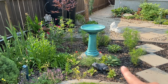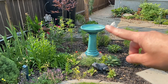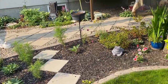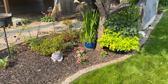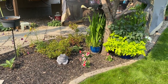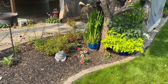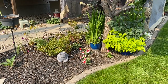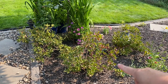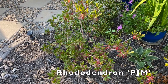I have some more hostas along by the birdbath and more in behind. So this is another ash tree and we'll go around to the other side of it and I'll just show you what I have growing there. The light's a little bit funny on these right now, but these are rhododendrons — they're a PJM type of rhododendron.